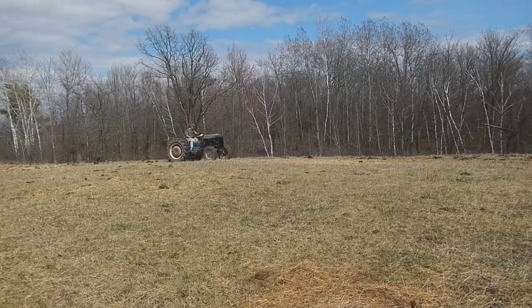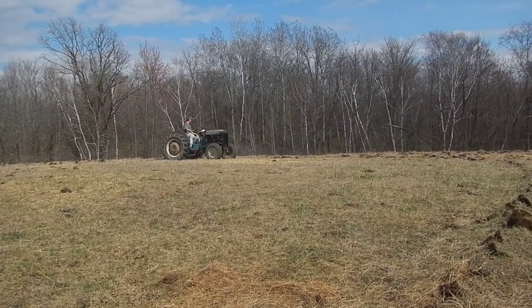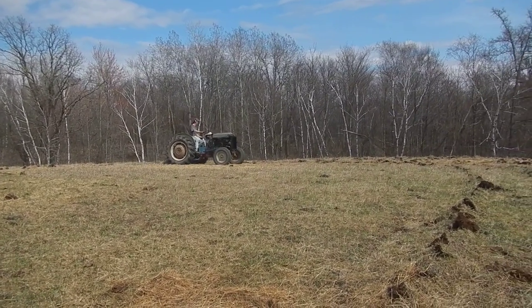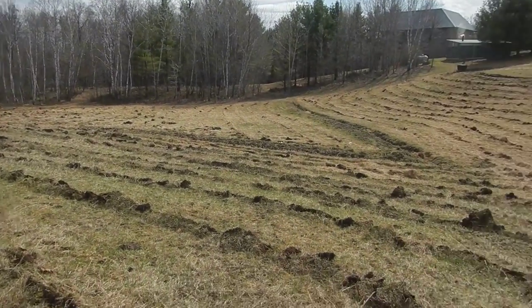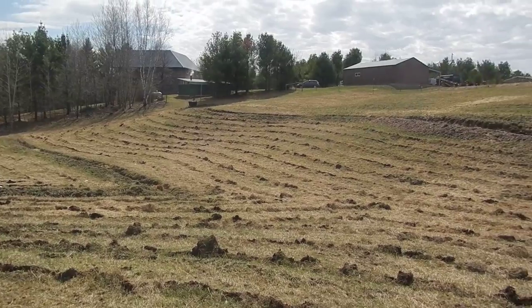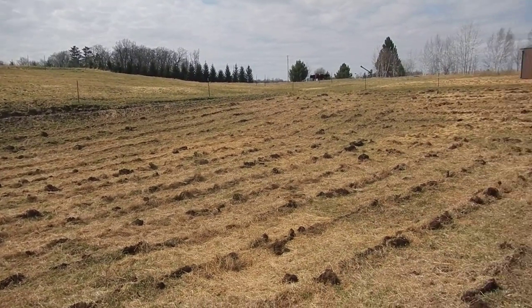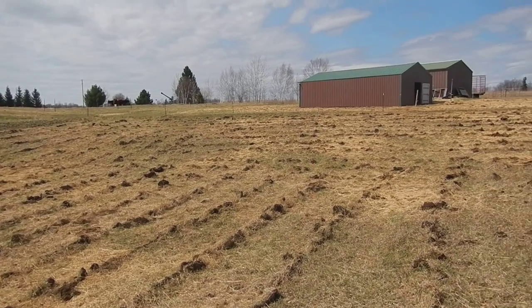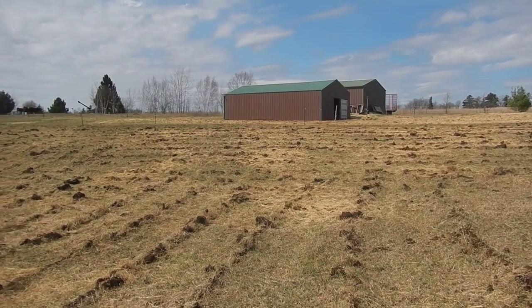Certainly in pasture — if you're pasturing animals you've got no reason not to do this, you have every reason to do this. There it is: subsoiling. Look at all that water we're going to catch and sink into the ground. Used to run off — now it doesn't run off anymore. You should do this too. Have a great day.